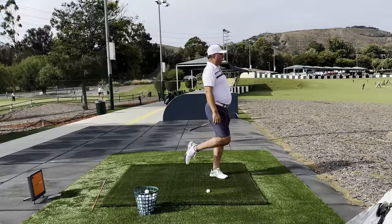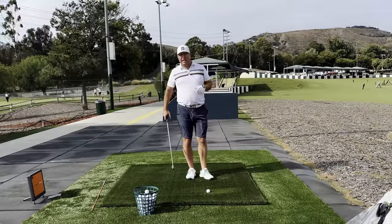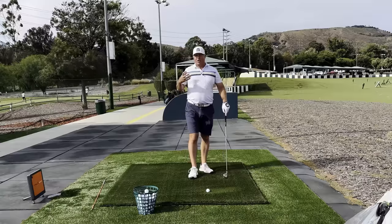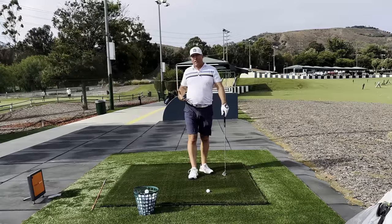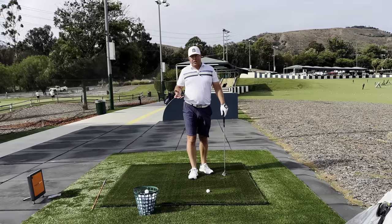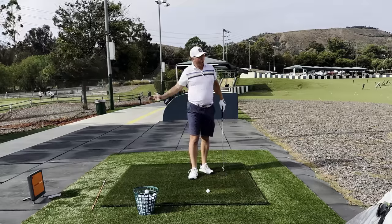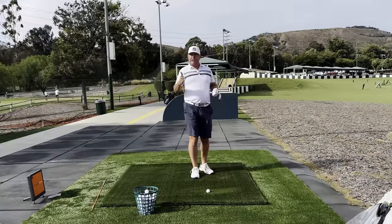Getting this move down is critical — it has a critical role in fixing a lot of other issues in your swing, like early extension, not shifting your weight from back foot to front foot effectively, and not rotating your torso enough as you come into your downswing.